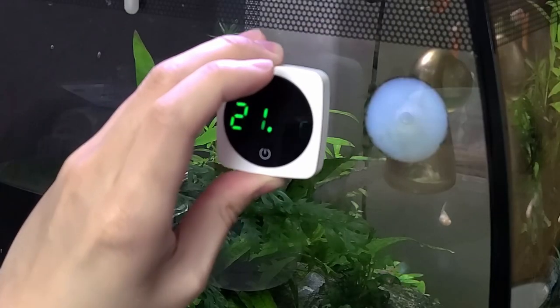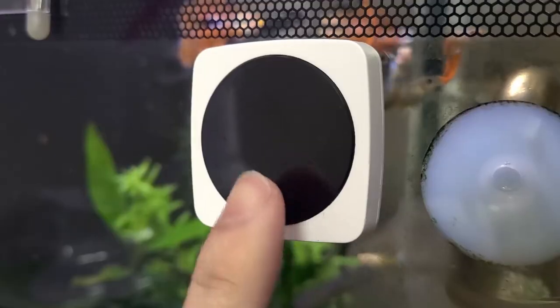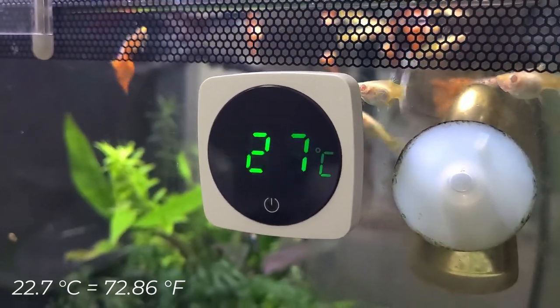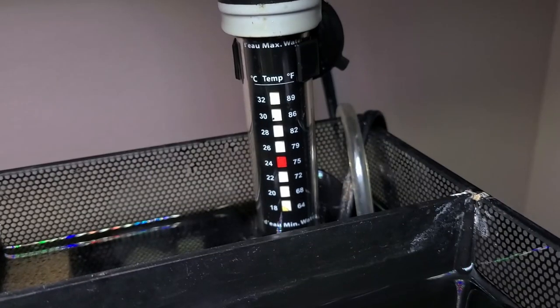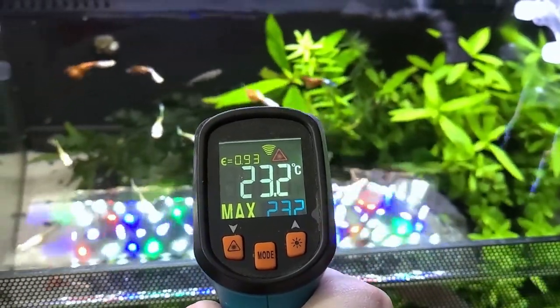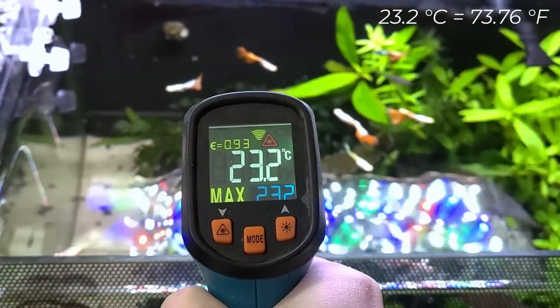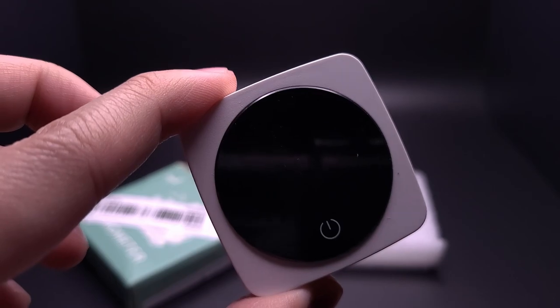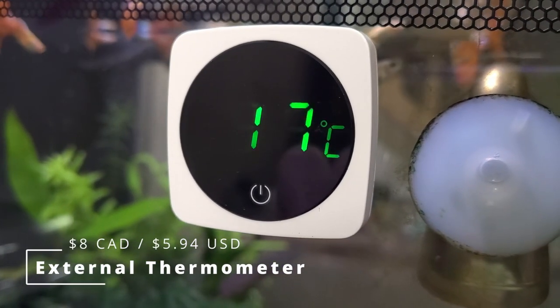I added the thermometer to the side of my tank and let the experiment run for about 2 hours. The results came out to 22.7°C. How accurate was that? The tank's heater is set to around 24°C, and my trusty temperature gun showed 23.2°C. The thermometer is not super accurate, which is okay, but it's not something I'll be relying on in the future — especially for a price of $8.